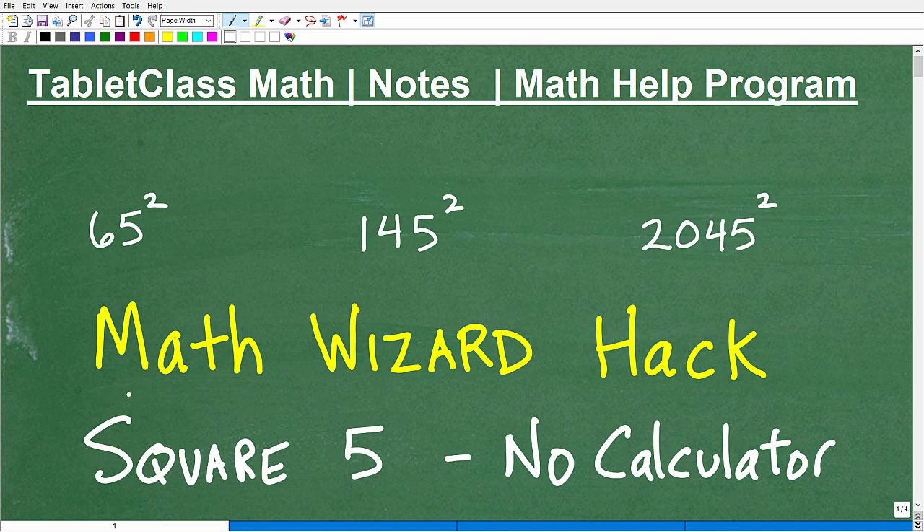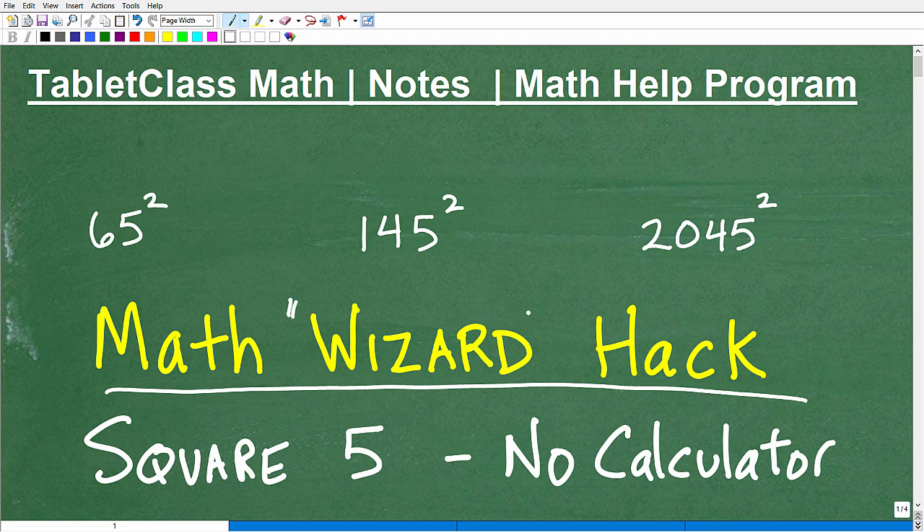Let's take a look at this cool little math wizard hack — that's what I'm calling it. Everyone is looking for little shortcuts, tricks and techniques, hoping to be a math wizard, like a human supercomputer. What we're going to be doing is squaring numbers, and we've got three numbers we're going to do. All three of these numbers end in five, so this technique will show us how to square any number that ends with five without the aid of a calculator.